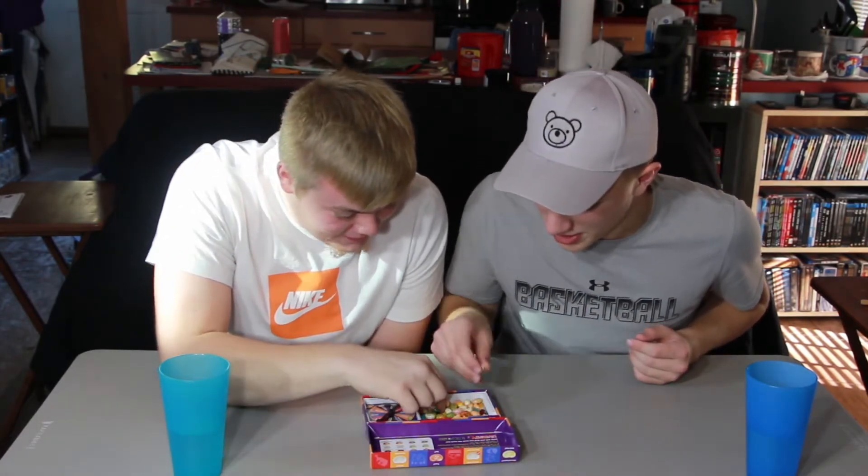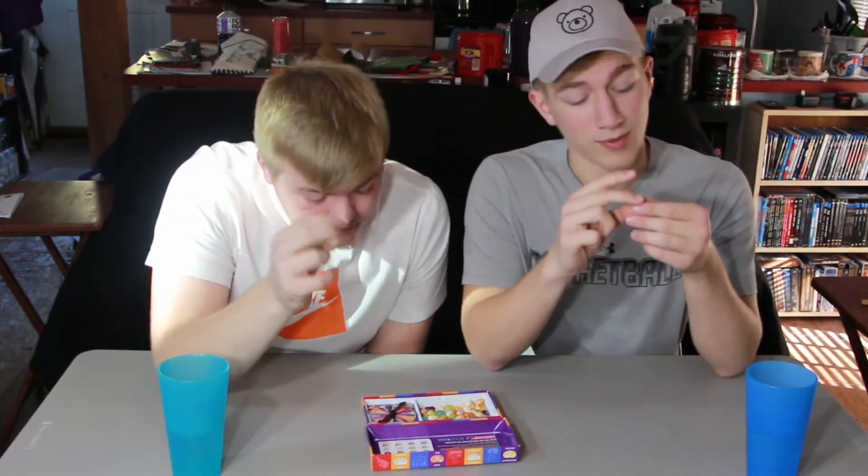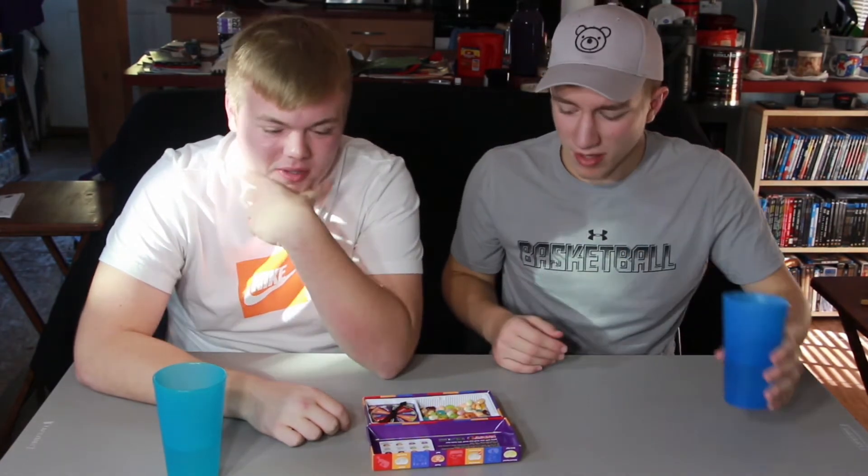Next we got buttered popcorn or rotten egg — it's just this off-white, yellowish one. The buttered popcorn is actually gonna be really good. Let's get it — 3, 2, 1. I think I got popcorn. I got it too. That tastes like kettle corn in this. Leave a like if you love kettle corn. Even though it's not kettle corn, it's buttered popcorn — still good. I think that was the first one we both got the good flavor.